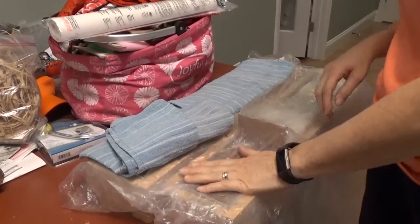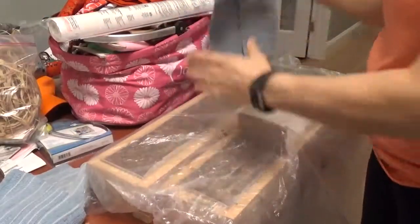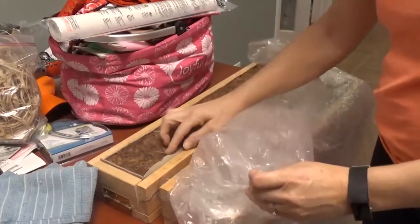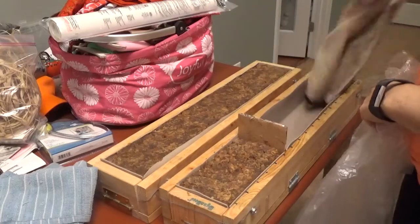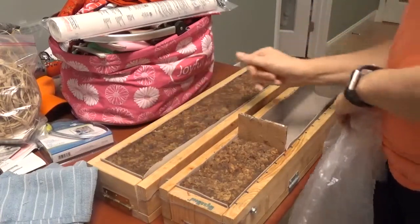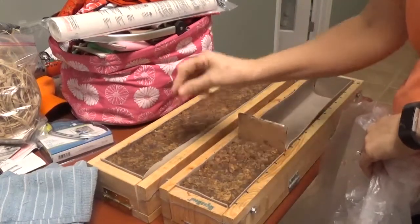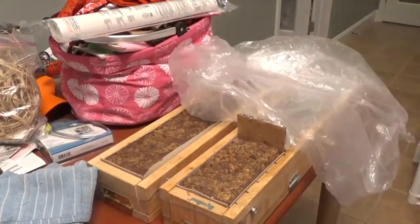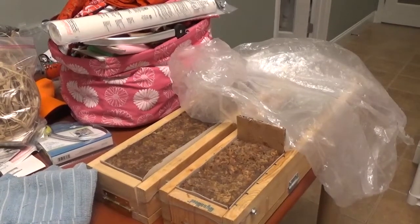I ran out of memory on my camcorder, so I had to go ahead and mold them without the video running. I ended up with one full mold and just a partial piece in a second mold. The soap is still warm in the molds. I'm planning to unmold it in just a few minutes and will post a video of that. Thanks for watching - I hope you enjoyed the soap rebatching. See you next time! This is Shawn Woodell at Heavenly Soaps and Such.